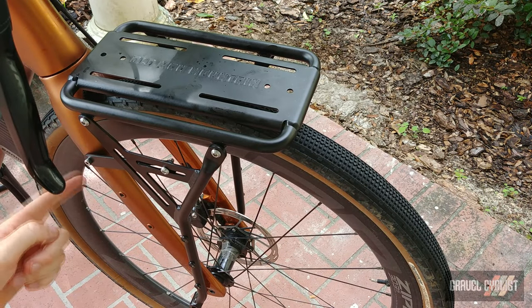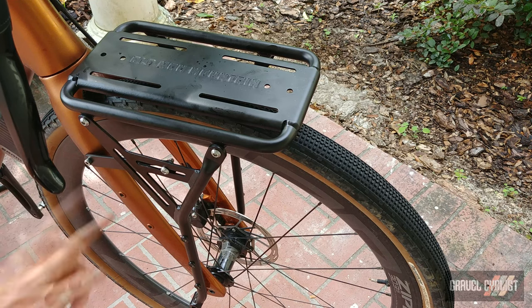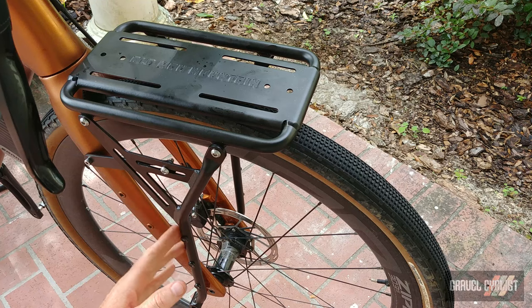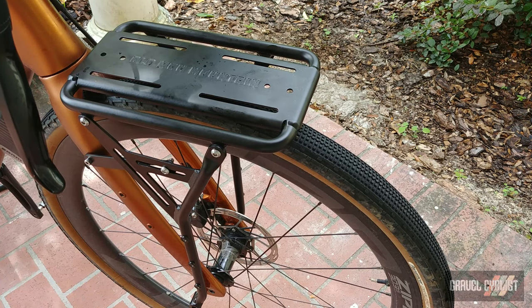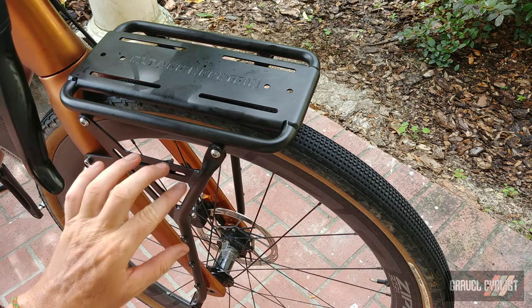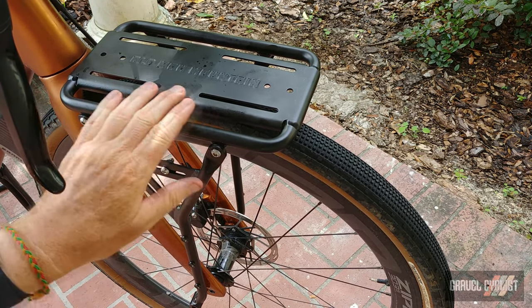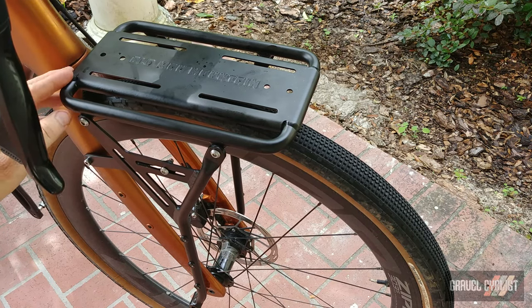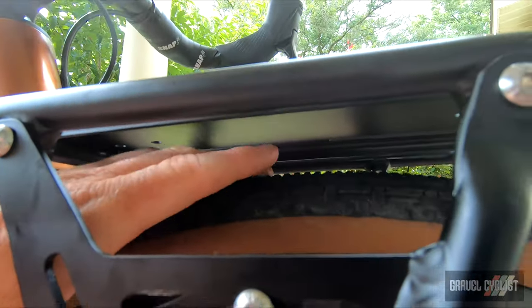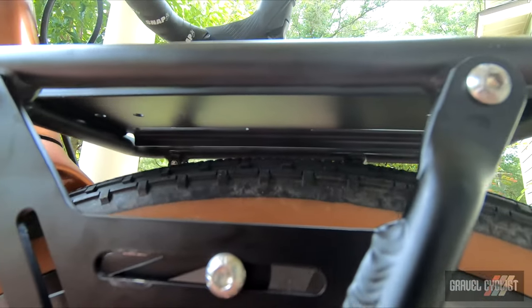Here is the Old Man Mountain Elkhorn rack mounted to the fork of a Ribble Cycles Gravel SL, our review bike being ridden by the Lady Gravel Cyclist — ultra long-term review coming later. Nothing extraordinary about mounting this versus the rear. Same mounting procedure for the bottom part, a different and much shorter extender to latch it down, and I flipped around the deck so there's clearance in front of the head tube. There's still a decent amount of tire clearance beneath the deck — about an inch with this 700c by 43 millimeter Panaracer Gravel King.